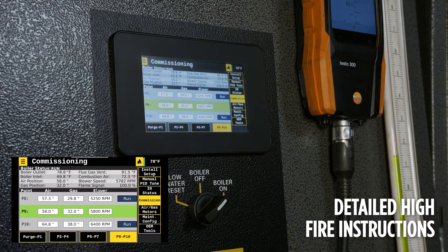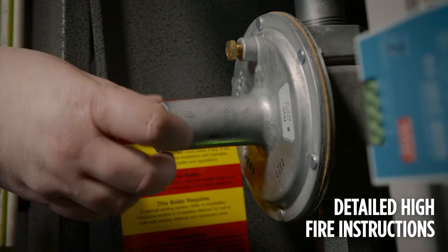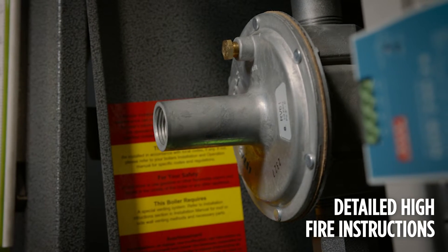Once high fire is reached, set the main valve downstream pressure per the test fire sheet. Stop at each point to make sure that combustion is safe while approaching high fire. Adjust combustion as necessary at high fire.